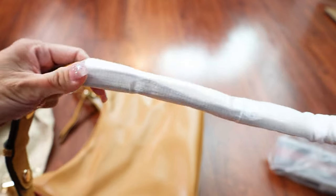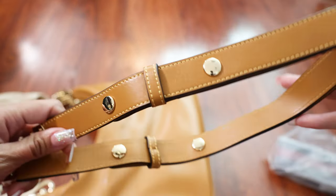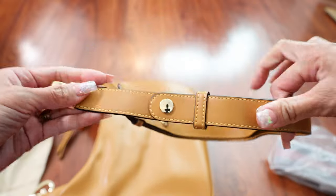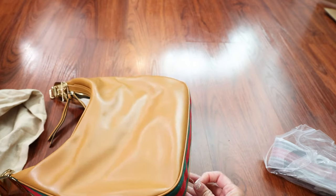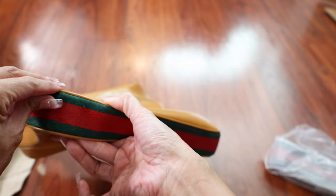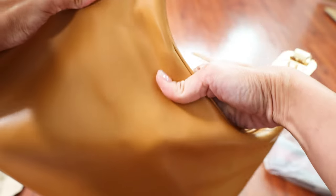I'll probably have to stuff this bag to remove these wrinkles. There it is — the strap. See what happens when you don't go with your number one seller — you get kind of a dirty deal. I'm just kind of annoyed here. I don't appreciate that either. It's very squished.